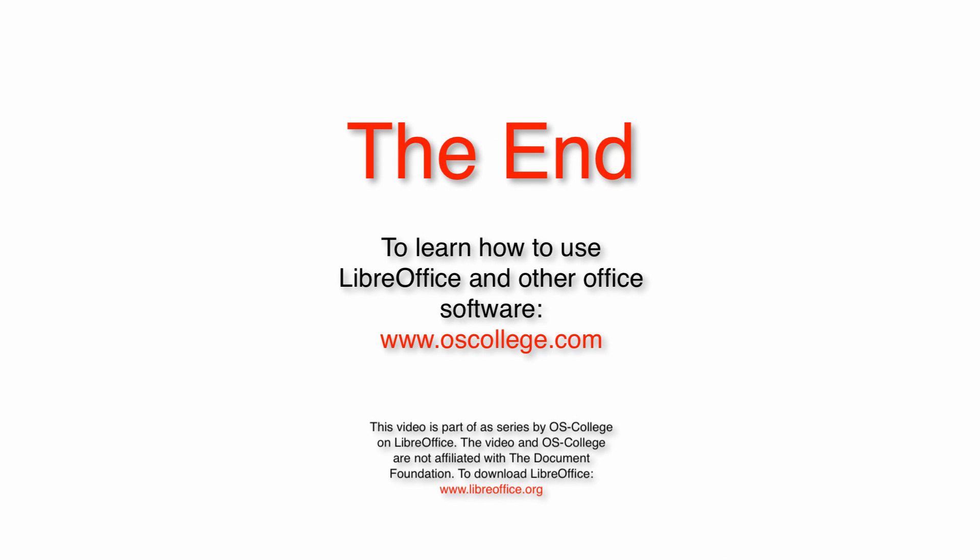This video has been an introduction to fontworks in LibreOffice Writer. Thank you for watching. Click Subscribe to OS College's channel and check out my other videos on YouTube.